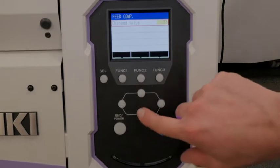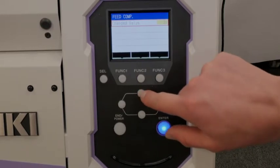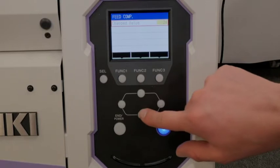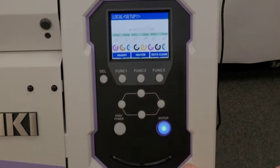To adjust it, we can increase or decrease using our arrow keys and then reprint it by pressing enter. Once we've done, we can press end to come back into our main screen.